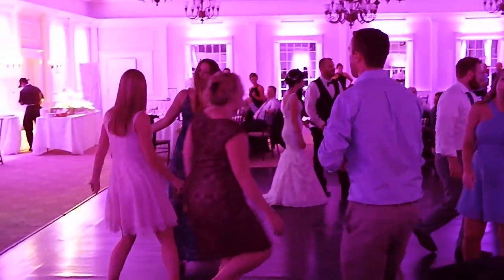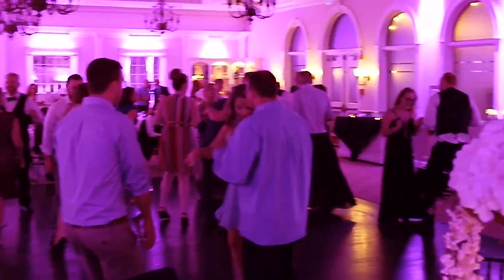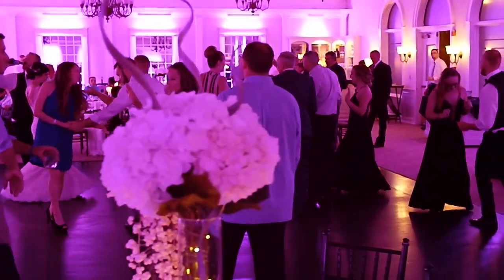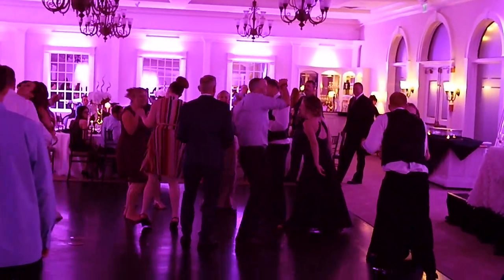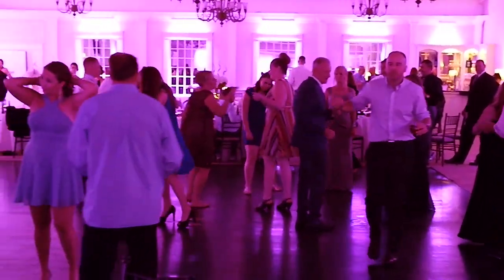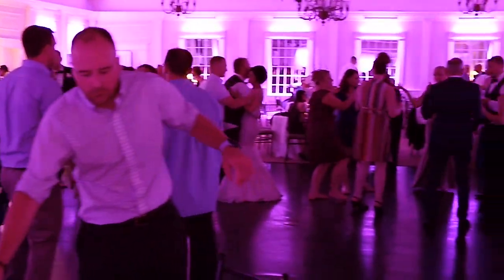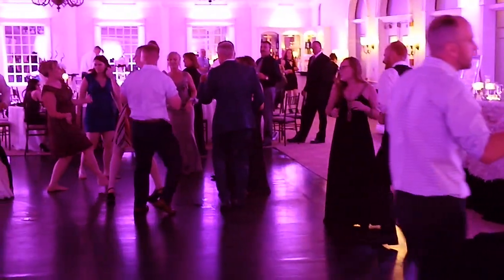Even some of the dance video footage I got — the room was very, very dark, with only the uplighting along the walls and lighting from the DJ. Normally I would have to use off-camera flash or external lighting to light the dance floor. But with this Aurora camera, I was able to capture almost everything in crisp, awesome color, and it was so much fun.